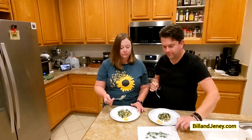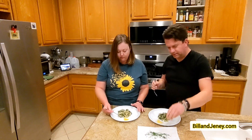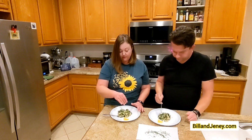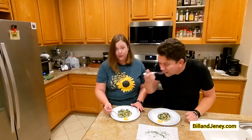Grab this here — extra dill — and slap it on top. Maybe lemon juice. The lemon definitely made it better.